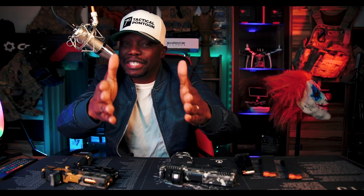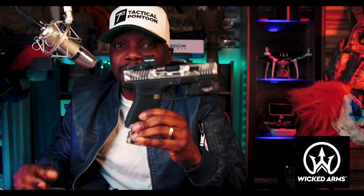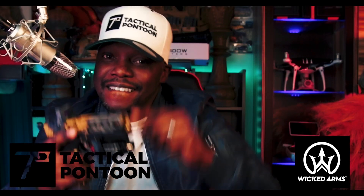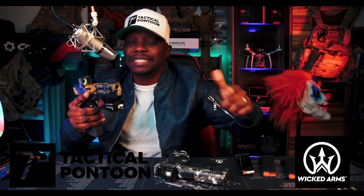Sorry for interrupting the video — I need to take a quick second to give a big shout out and thank you to the channel sponsors: Wick and Arms Customs and Tactical Pontoon Triggers. Thank you guys for supporting and sponsoring the channel. Now let's get back to the content.